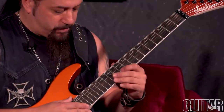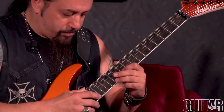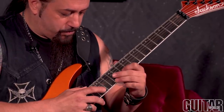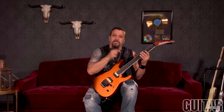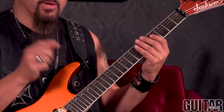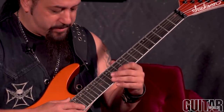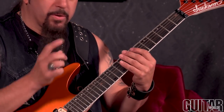One more time slow, and then I'll play it up to speed. Make sure when you're tapping with your right hand that it's a very quick tap — a quick release — hence the percussive tapping. You have to release because you have the other notes that are coming in to play on the left hand. So it's always a quick release.